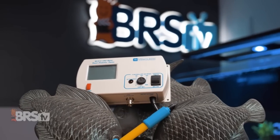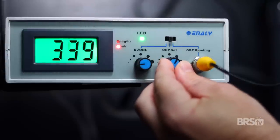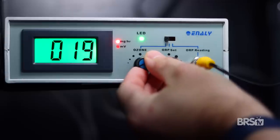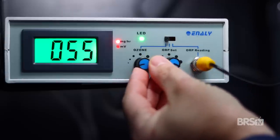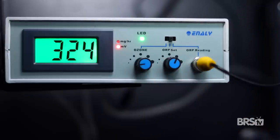Never ever run your ozone generator without an ORP monitor. Luckily, the Enali OZAC Plus 100 comes with a built-in ORP controller. You never want the ORP in your system to get above 400, and in fact I've seen recommended levels of between 300 with a limit of 375. My goal is to use the least amount of ozone possible to achieve clear water free of yellow pigments. I'm going to start with a max ORP reading of 325 and slowly inch my way up to 375 only if I'm not seeing those results.